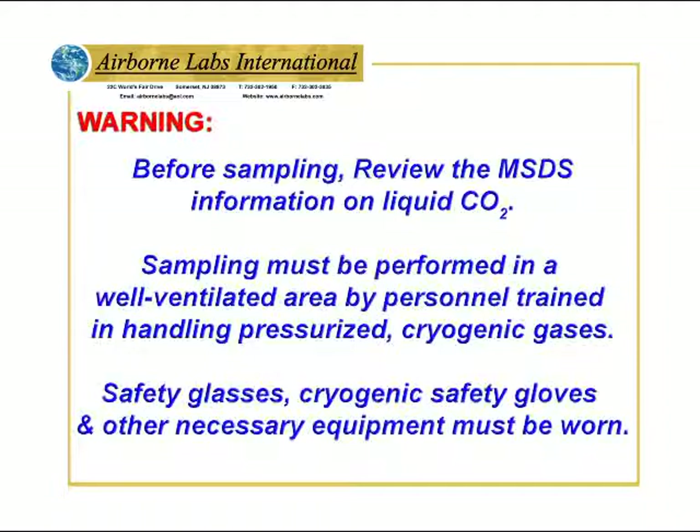Warning. Before sampling, review the MSDS information on liquid CO2. Sampling must be performed in a well-ventilated area by personnel trained in handling pressurized cryogenic gases. Safety glasses, cryogenic safety gloves, and other necessary equipment must be worn.